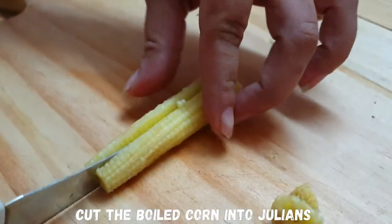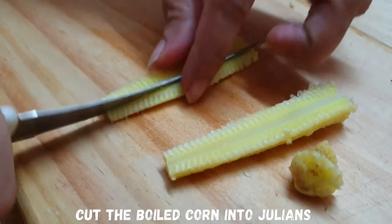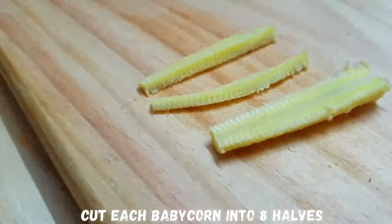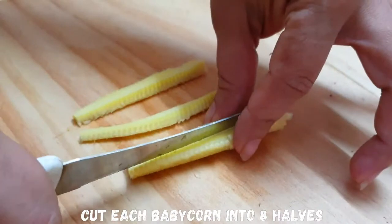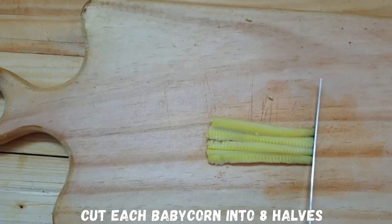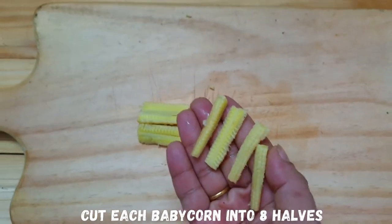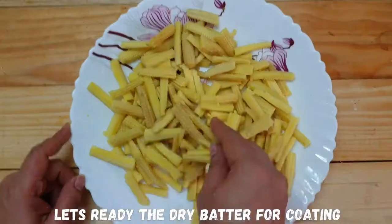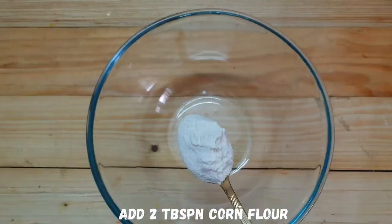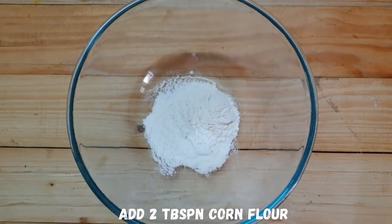We cut the top and bottom of the baby corn. Then we cut the baby corn into two halves and divide them.